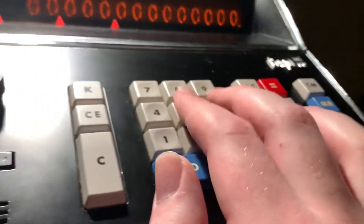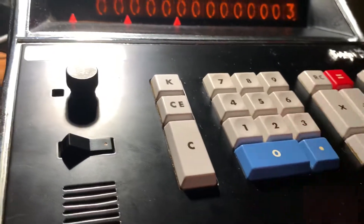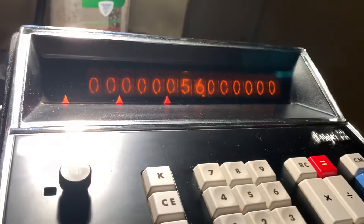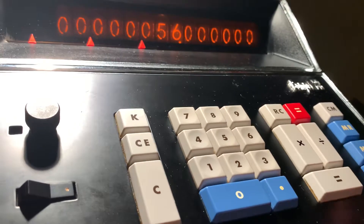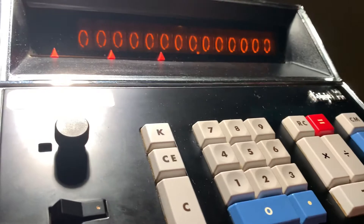It's also got memory accumulation, which is pretty odd for an old calculator. Let's say I wanted to put 56 in the memory. The memory light on this one's very dim, but you can just barely see it trying to work in there. But if I clear the calculator now, let's say I want to do three plus three — and now I want to go back to that 56 with memory recall, and there it is. Say I want to add 56 to the memory, and if I recall it now, it's added it to the memory. To clear the memory — and now it's zero.